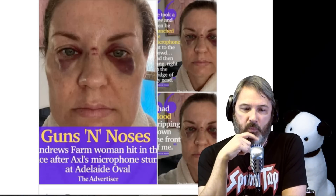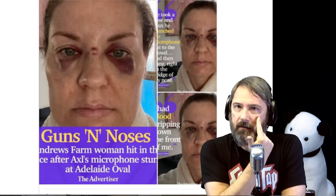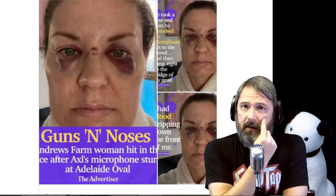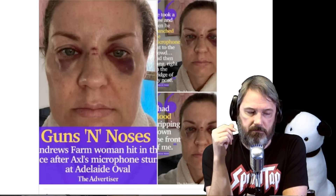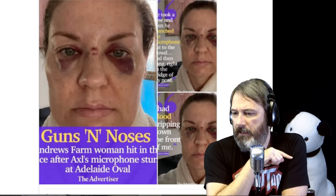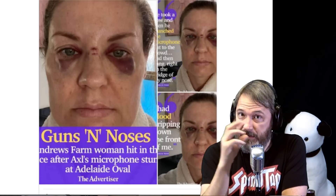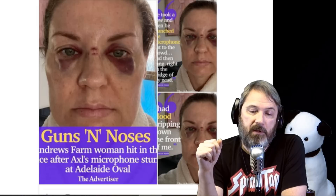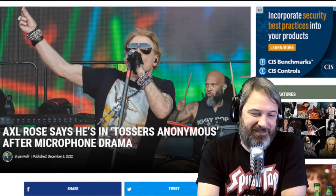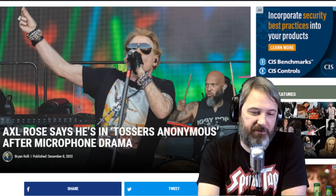She talks in the article about how depending on what microphone it is, if it hit her square in the teeth it could have knocked them out, or if it hit her in the eye socket she could have lost an eye. When I was about 11 or 12 I was hit in the face with a baseball bat right here, and it fractured my cheekbone and gave me a deviated septum for many years after. Just one injury like that can really affect you for life. She might be into Axl for some money on that one. He's now in 'tossers anonymous' and says he'll never do that again.